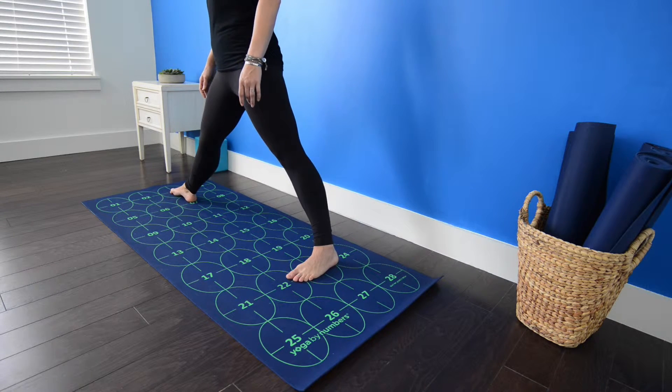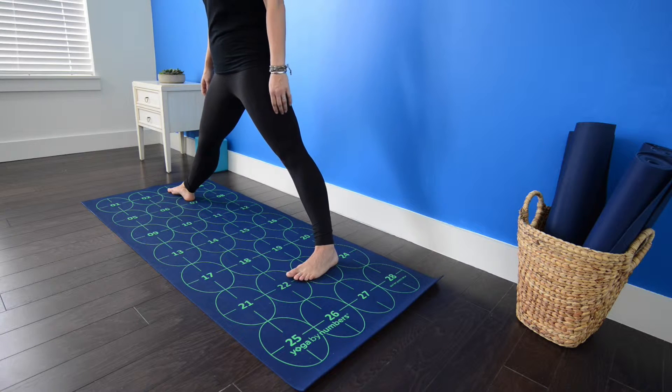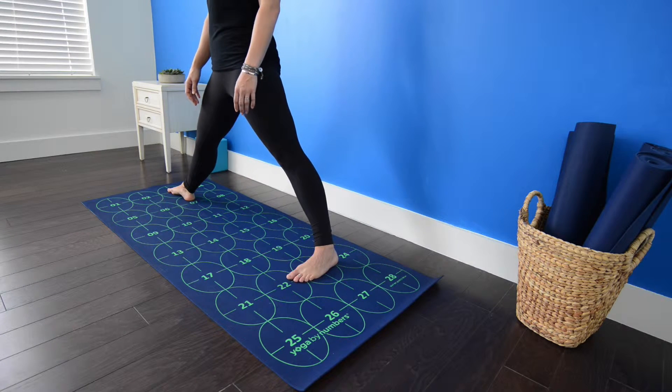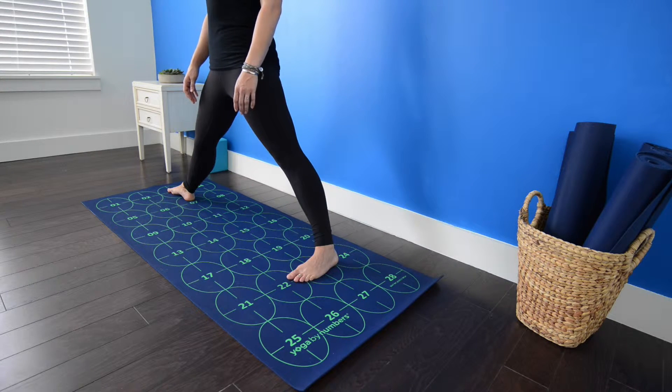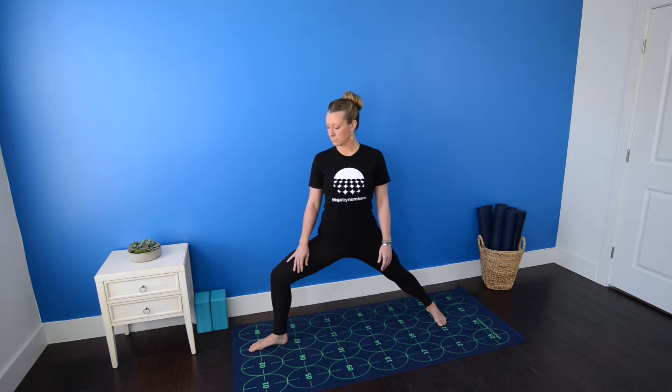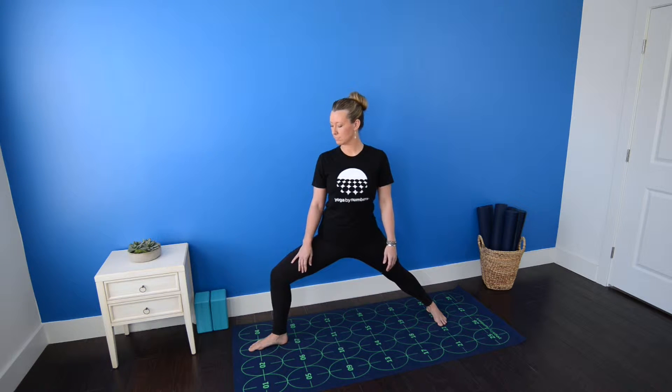Point left toes toward 22. Use the grid lines on the mat to align the heel of your right foot with the arch of your back foot. Seal the outer edge of your left foot down into the mat, and then bend your right knee so it stacks on top of your right heel or ankle.